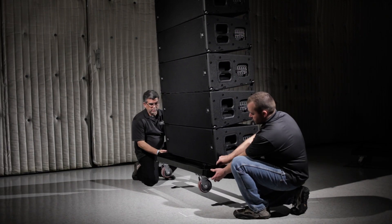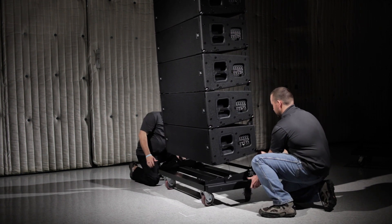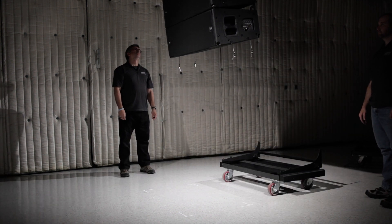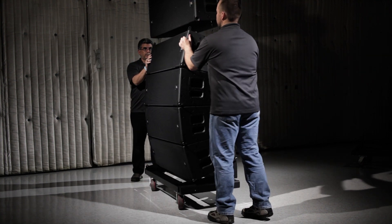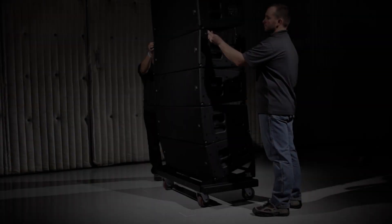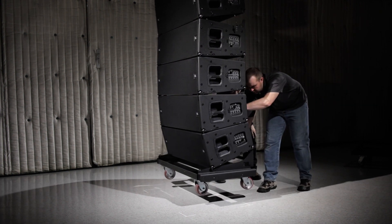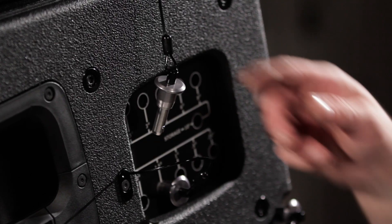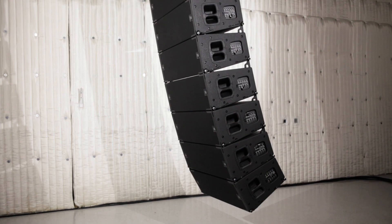Follow the same steps as before to remove the cart and stack it with the array cover and top. Now we're going to use the same steps to connect the last cart of four. For more angled bottom sections of arrays, it will be necessary to attach the front points first. Then, once the array is suspended and the cart is floating, lift and pull back on the speakers on the cart. This action will bring the rear attachment points to each other, and once they are touching, the rear points can be pinned.